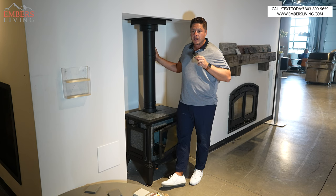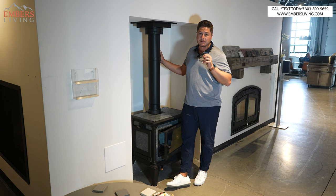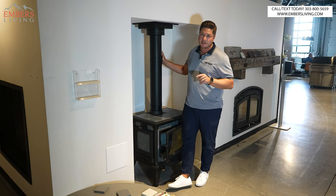Today I'm going to show you how I start a fire in an efficient wood stove or an insert, and give you some tips and tricks — the best way to do it. Let's go.